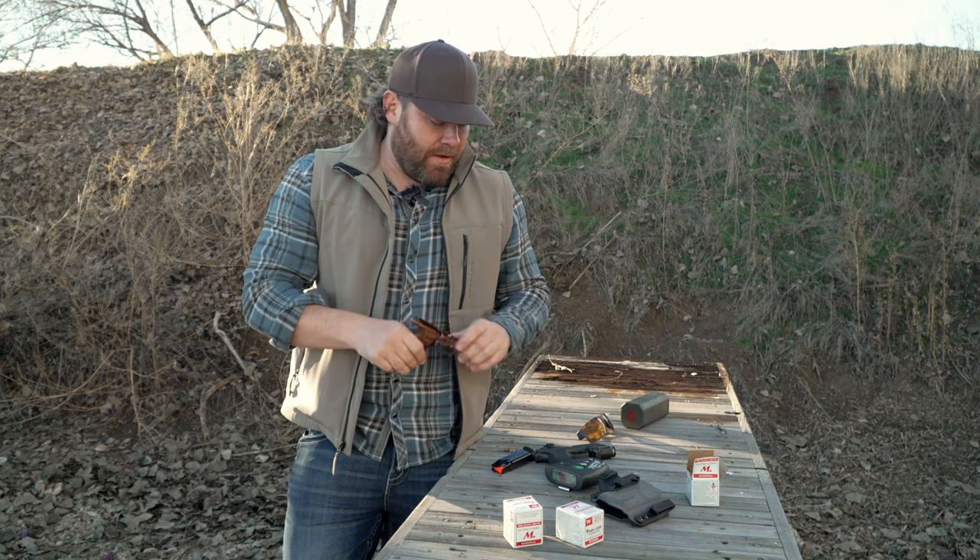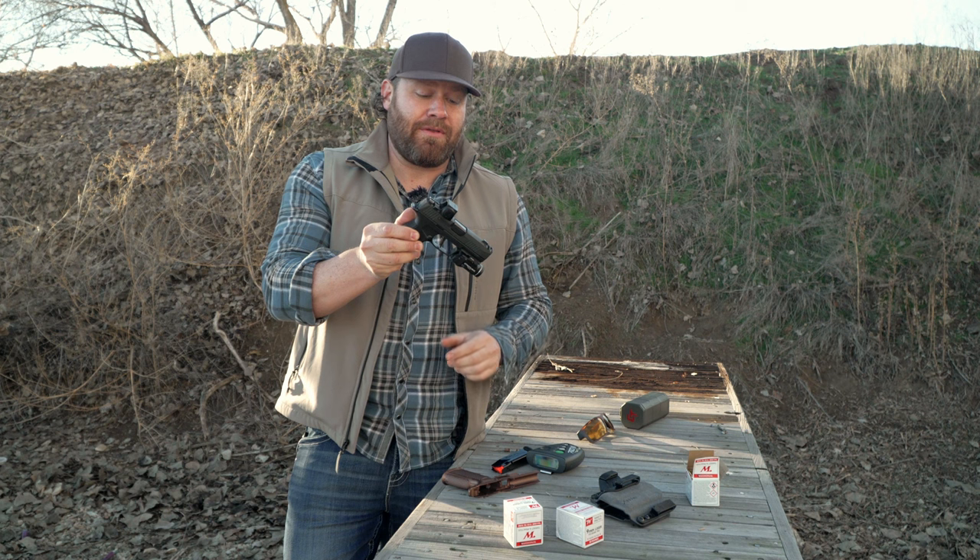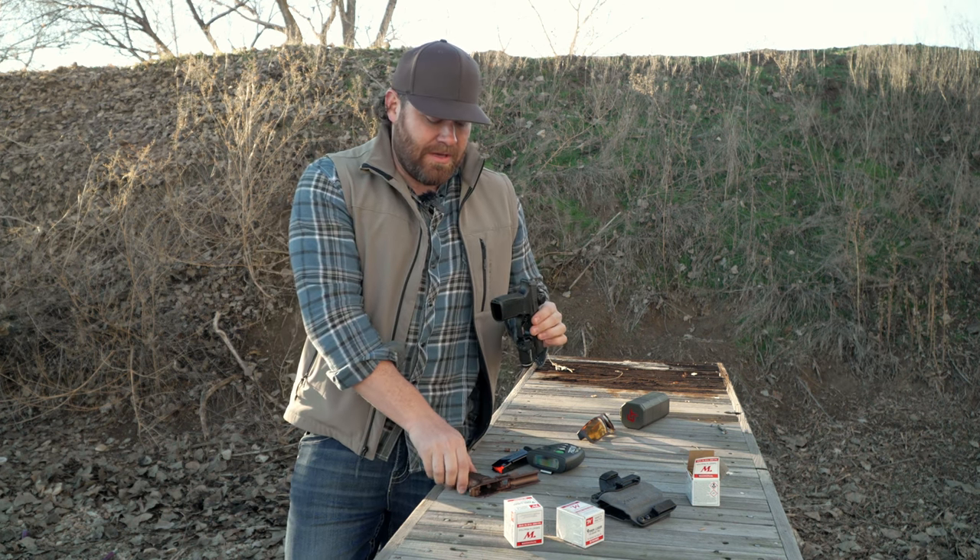I haven't shot the Icarus grip yet. We're going to run the plate rack, time it with the pack timer, and get a baseline with the stock grip. Then we'll switch over to the Icarus.